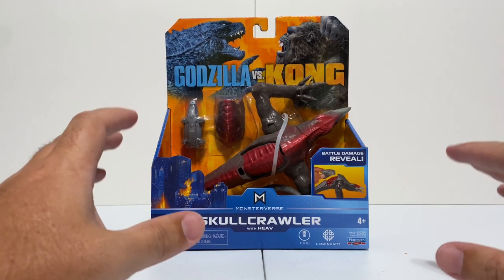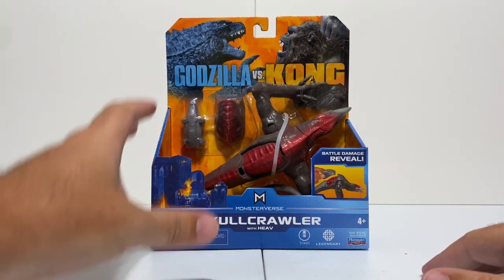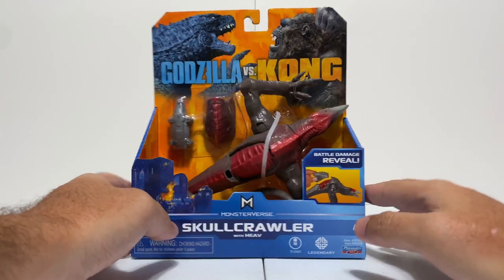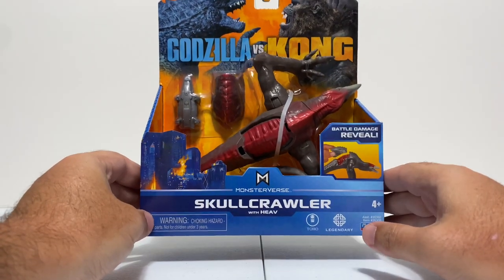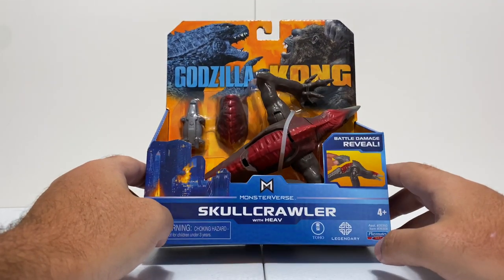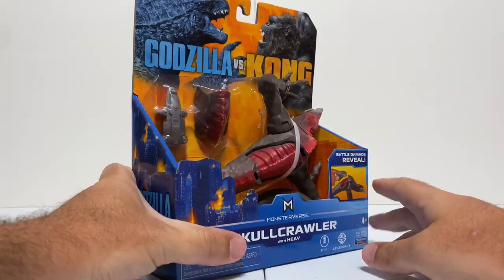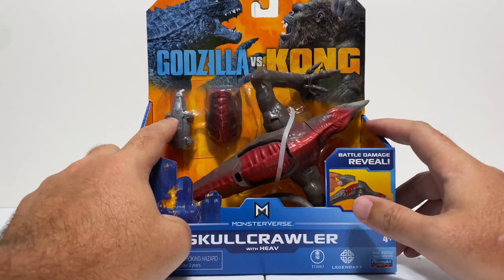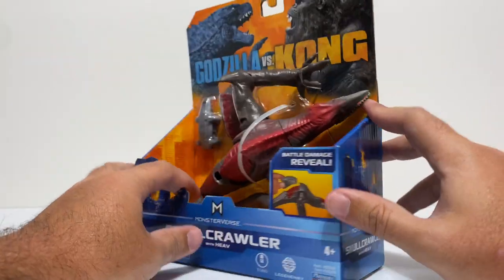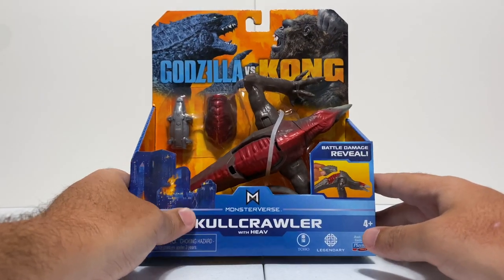These action figures from Playmates Toys are very cool. I already checked out Godzilla on the channel, and now I'm checking out Skull Crawler, which is getting a proper toy finally as part of the Monsterverse. This is the Skull Crawler with the H.E.A.V. - some sort of vehicle included. The packaging is great - it's an open window design, everything is carded, stuff's in the blister, and the figure is nice and secure but you can still get a look at all the details.